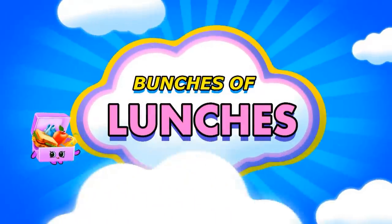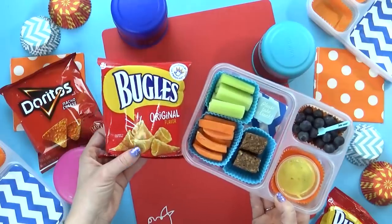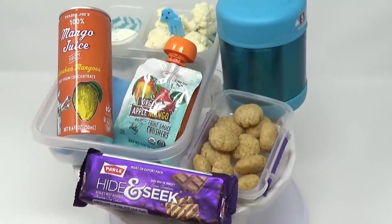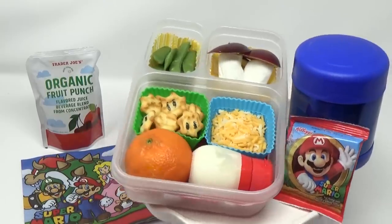Hey guys and welcome back to Bunches of Lunches. Today I'm back with another week of fun but easy lunch ideas. This week I'm making all hot lunches and no sandwiches at all. And all of the lunches this week are super quick and easy to make — no complicated recipes or anything like that.